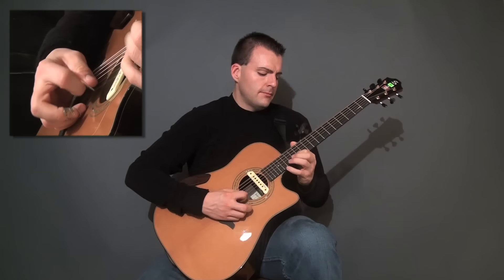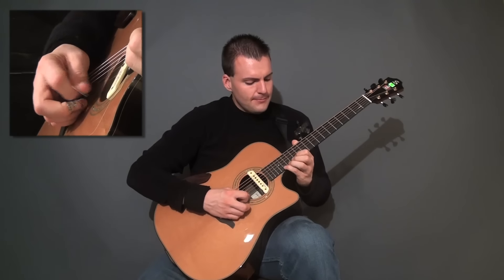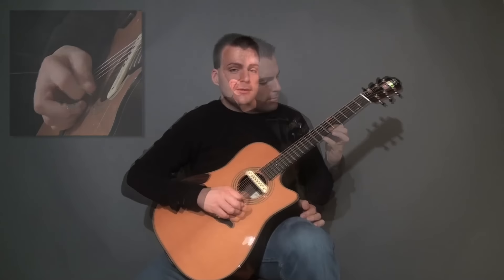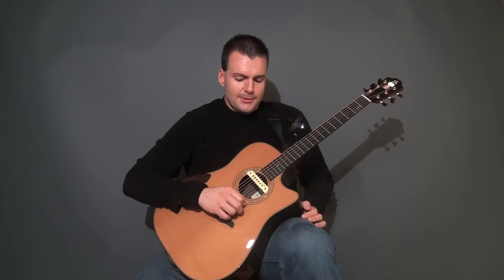First part. Second part. Those are just good exercises for alternate picking. And don't forget to increase the volume of your pick attack. That's for electric players who want to play like an acoustic — it's important to put more strength into your picking technique.